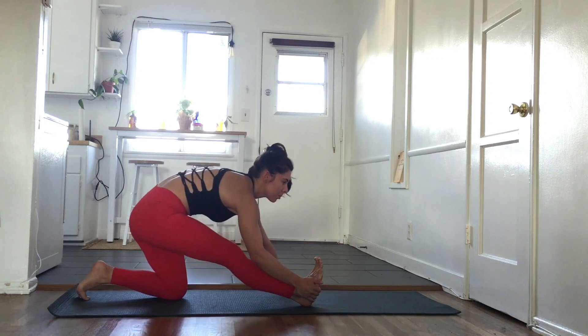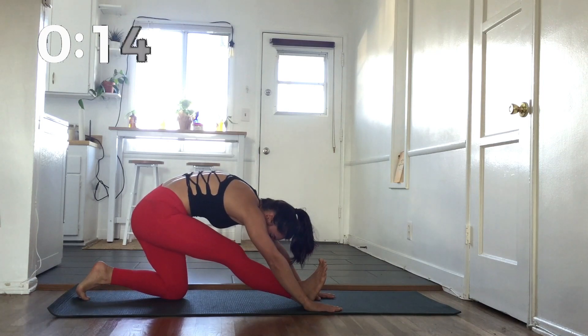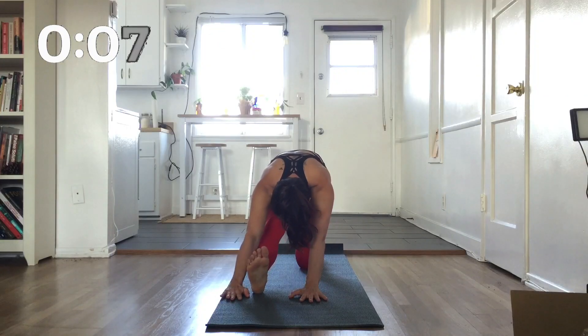Now shift your weight back into a half split, keeping that front leg nice and straight and sinking down into the hips. It's going to help open up our hamstrings. Keep coming back to your breath.